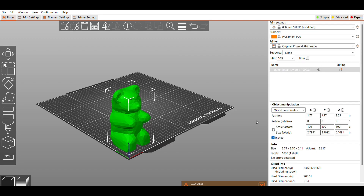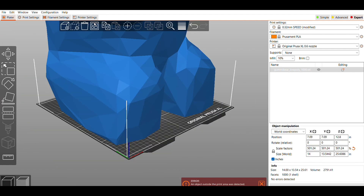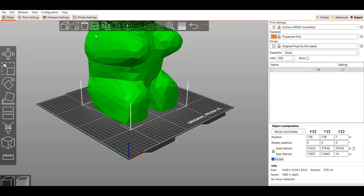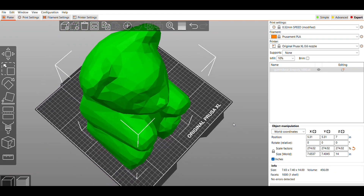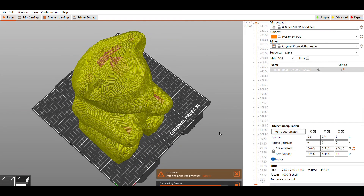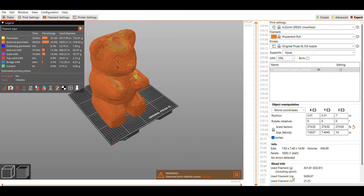Back in Prusa Slicer, I want to scale this up to see how large I can make it. I key in 14 inches on the wrong axis, so it ends up way too big. I realize I should have done that on the Z-axis, so I make that change. After aligning it, it uses just the front nine squares on the bed. All the other settings stay the same, so this is going to take a little under 11 hours.